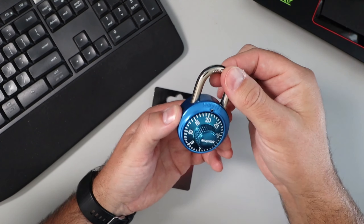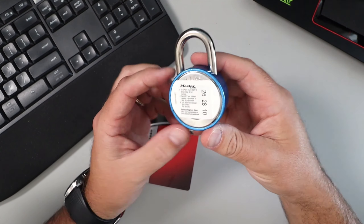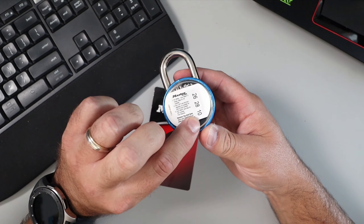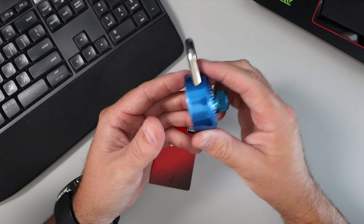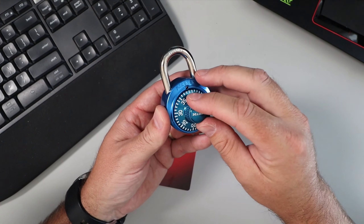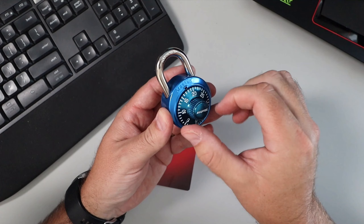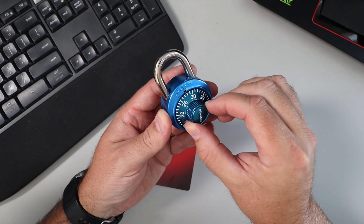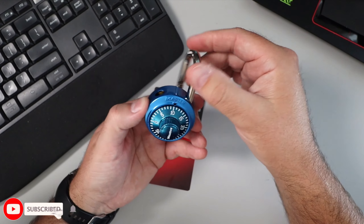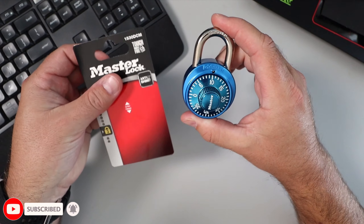The lock itself feels pretty good quality — it says hardened, great for a locker, and it spins very smoothly. On the back it comes with a sticker that is preset with your combination on it. You can't change the combination. You spin this three times or more to the first number, go back past that to the second number, then back again, and it should open right up. It's really easy to open. Again, this is the Master Lock 1530D combination lock.